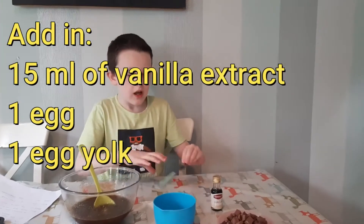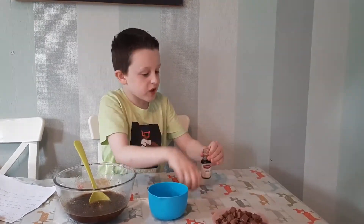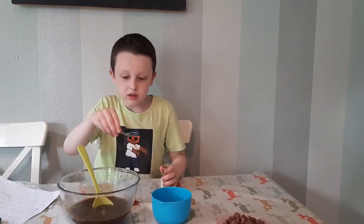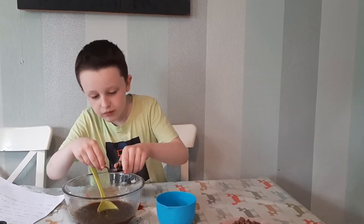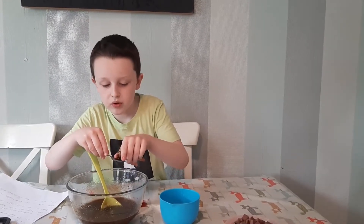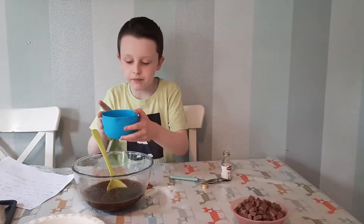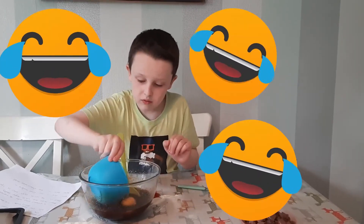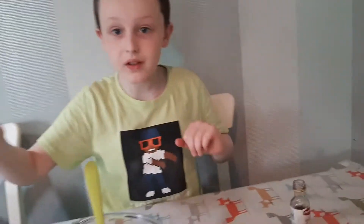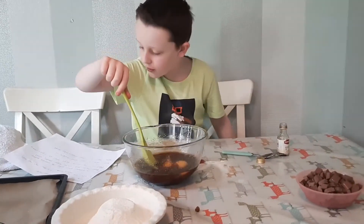Next we're going to add the eggs and a little bit of vanilla. First we add three teaspoons of vanilla — let's do it over the bowl. I spilled a little, so let's add a tiny bit more. Now we add in the eggs and mix everything together until it's light and creamy.